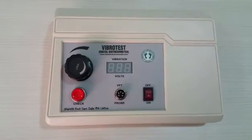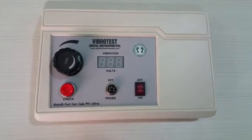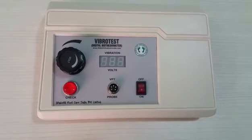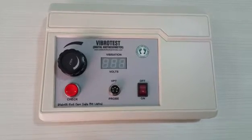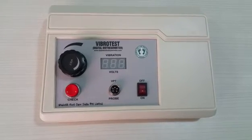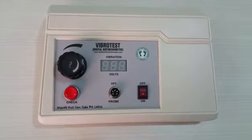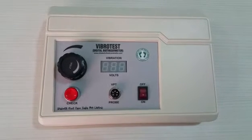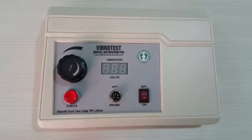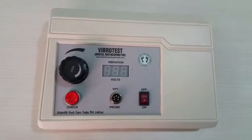The Digital Biothesiometer model Vibro Test is used to measure the loss of vibration perception in diabetes patients for grading diabetic neuropathy. This machine gives a vibration output in units between 0 and 50 volts. Most doctors accept more than 25 volts as abnormal, meaning patients are considered high-risk foot patients at 25 volts or above.